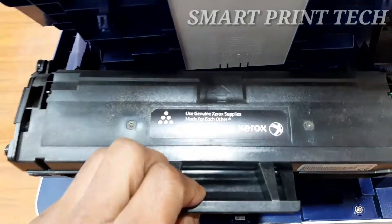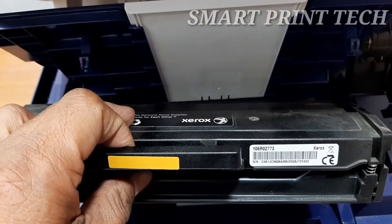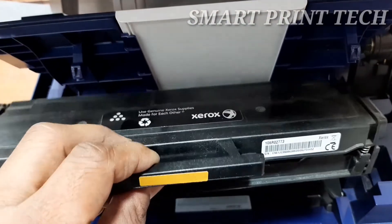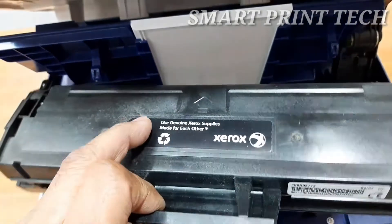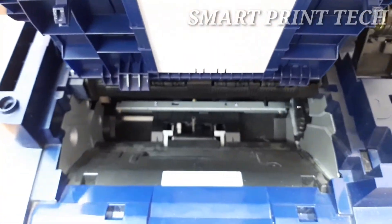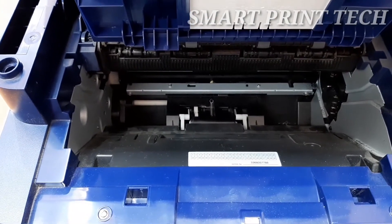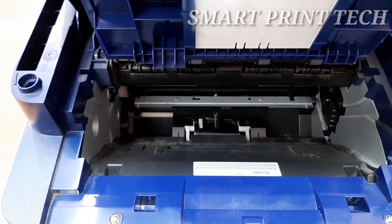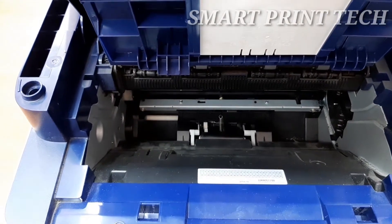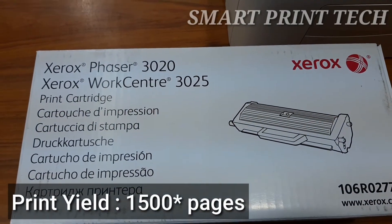When the toner cartridge is near the end of its life, white streaks on prints or faint printing may occur, and a load toner alert will appear on the display if that feature is enabled. If either condition occurs, you can temporarily improve print quality by redistributing the remaining toner in the cartridge. Note that in some cases, white streaks or light printing may still occur even after redistributing the toner.